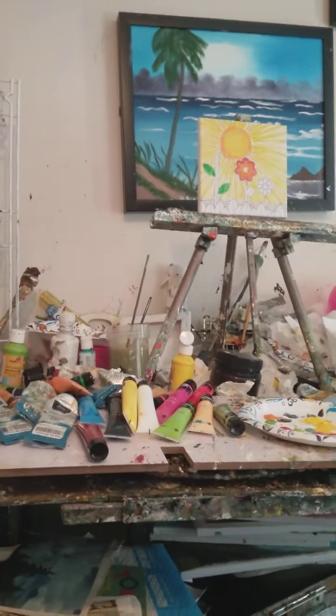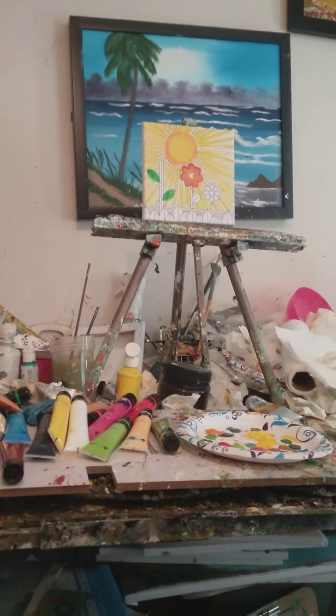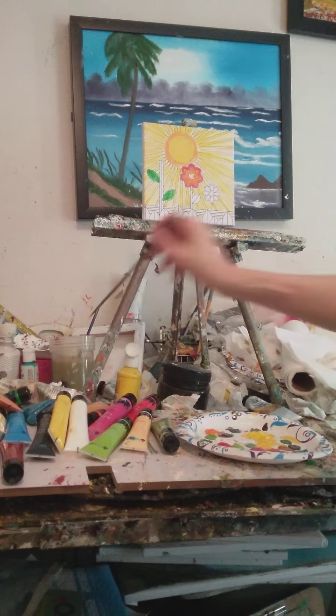I'm going to turn this camera around — you guys get to watch me work on and finish this painting. There's the painting right there. I'm using some acrylics.